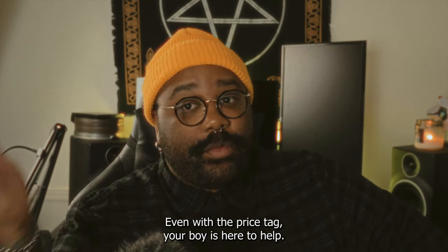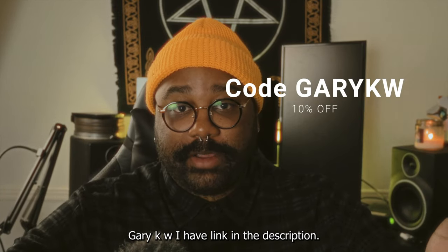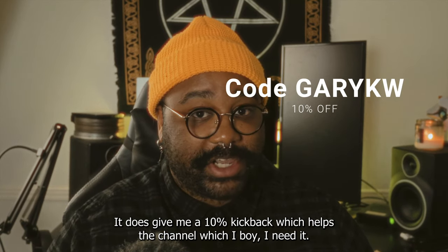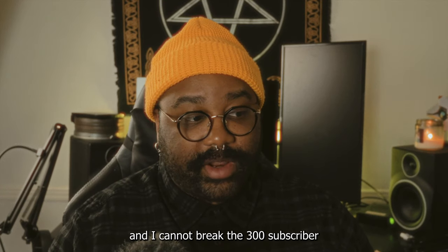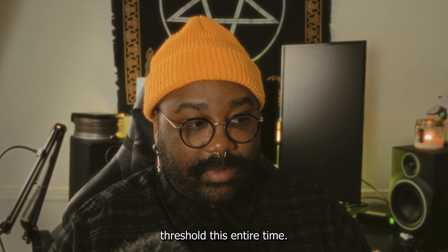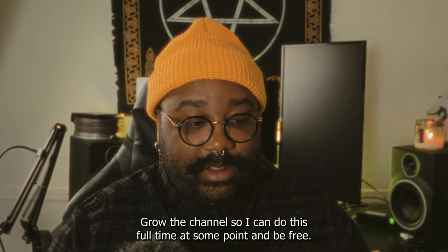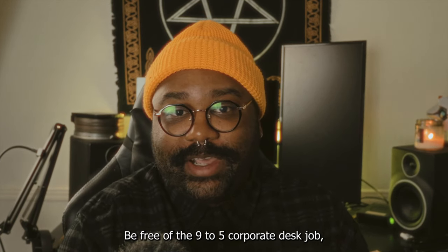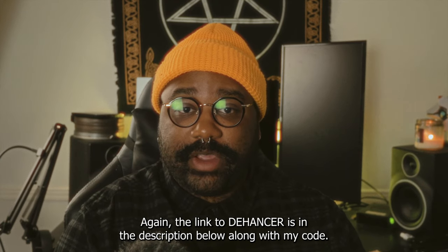Your boy is here to help — I'm bringing you 10% off with the code GARYKW. I have the link in the description. It does give me a 10% kickback which helps the channel. I've been a YouTuber for 11 years and I cannot break the 300 subscriber threshold. I'm not good at YouTube but boy am I trying. It helps me grow the channel so I can do this full time and be free of the nine-to-five.